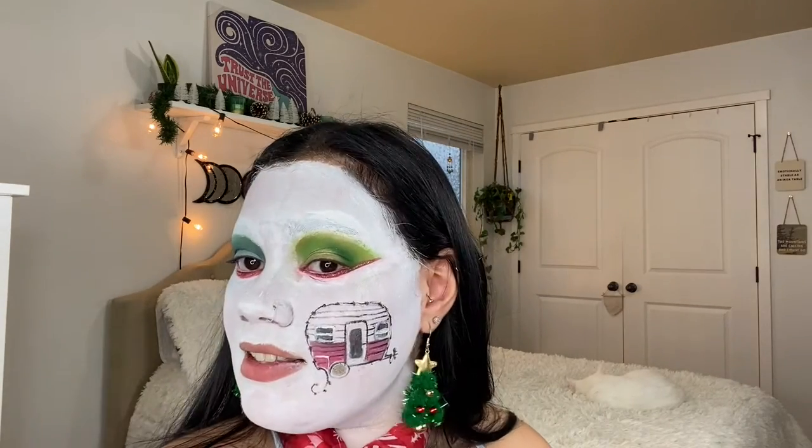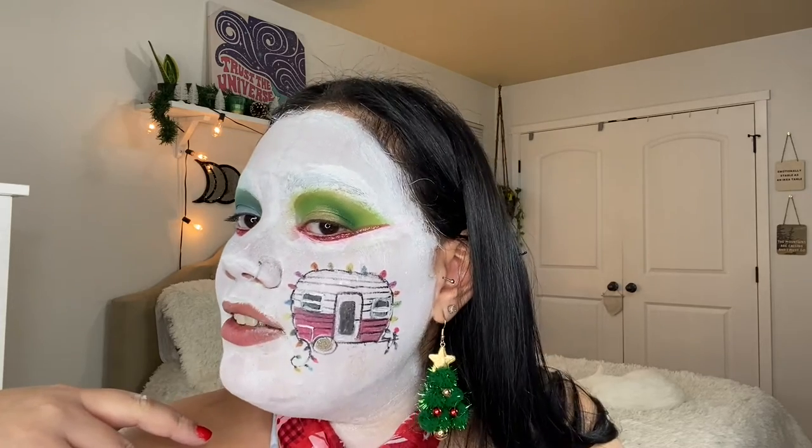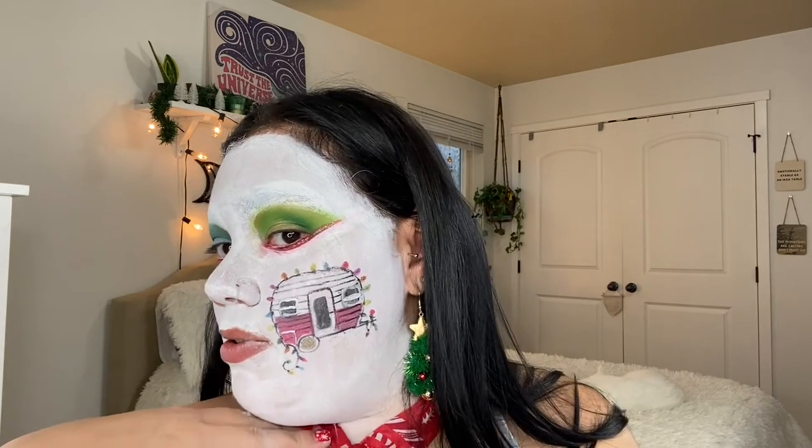Now we can start adding some color — I'm just going to start adding colors that you would have on lights. All righty, all the lights are on. The camper is finished. I think it is adorable, I love it! So I was going to do two campers but I think it'll be way too much, so actually on this side I'm going to do some Christmas trees. Let's do some Christmas trees!